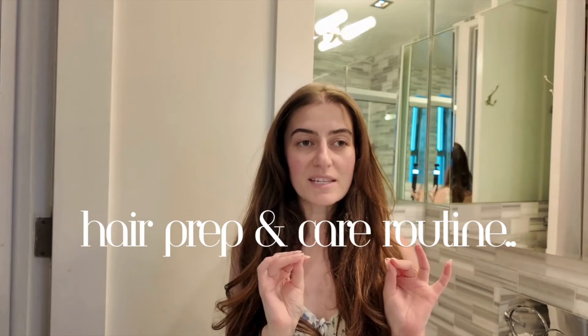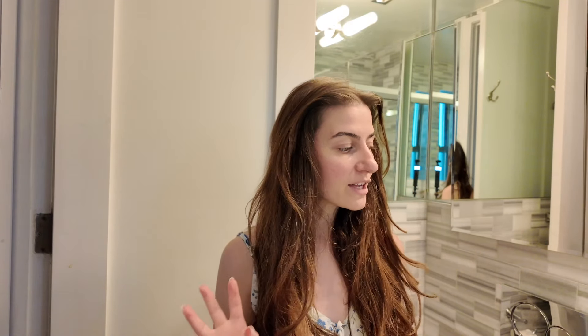I'm taking you from the beginning — literally waking up — through what I do for my hair while sleeping, the hair prep before my shower, the shampoo and conditioning part, and then the hair styling part as well. I'll be sharing products I use religiously, plus a few new products I recently picked up that we'll be trying together.